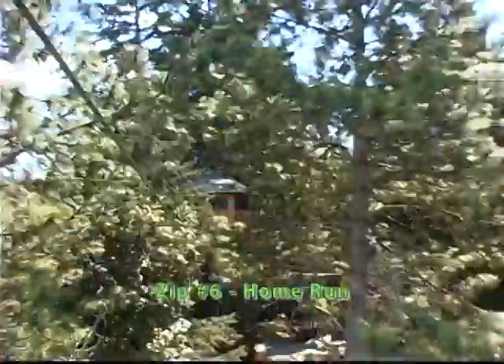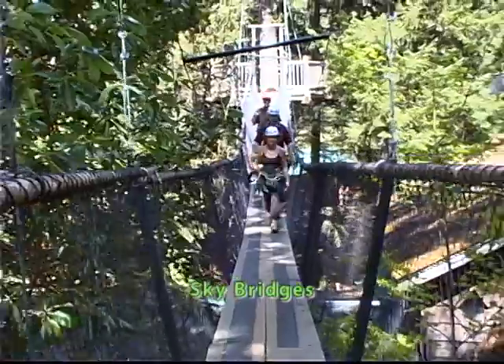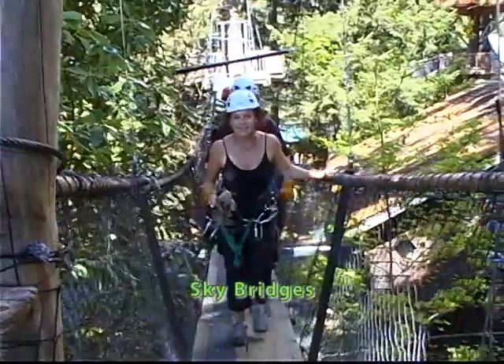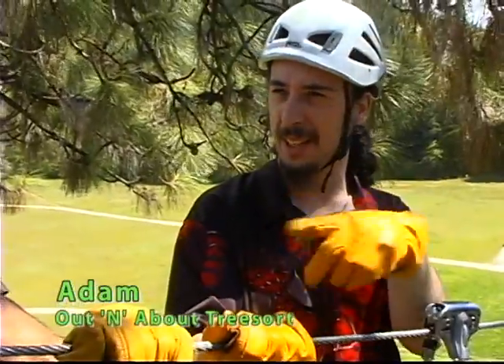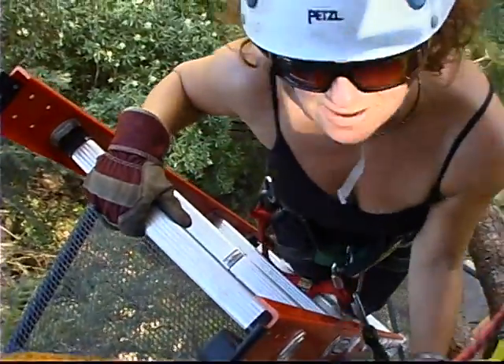We just made it across Logan's Way zip line and we're now standing on the home run platform. Our home run will end up underneath the Magistry tree house. From there, you'll either walk across the bridges or we will go up a set of ladders to the Little Dipper — our only uphill zip line. I bet you, I know you're thinking right now: uphill zip line? It works.